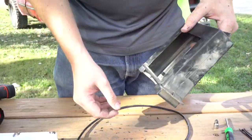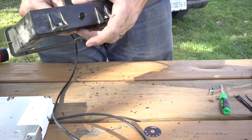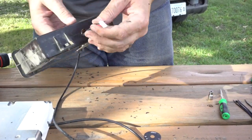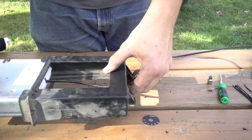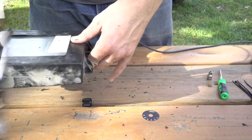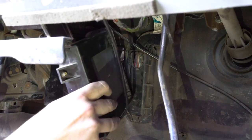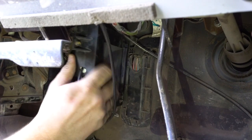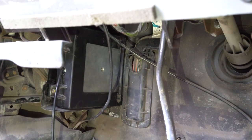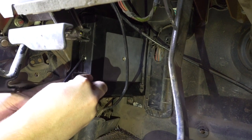Once you've got the hole drilled and the cord fed through, now it's time to get the box back on and you're ready to get this back into your truck. Make sure you get it lined up and tighten the bolts back up.